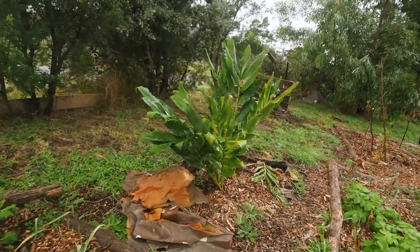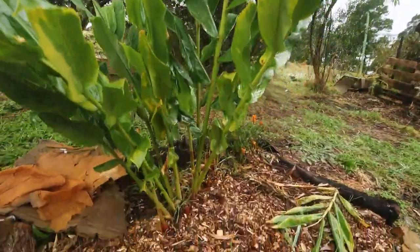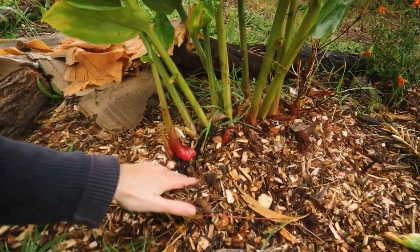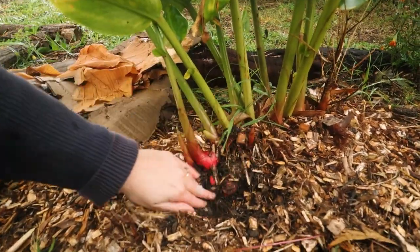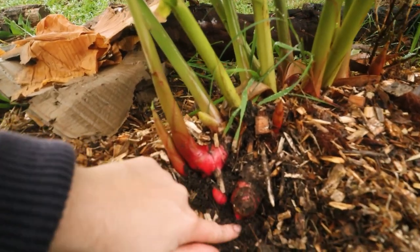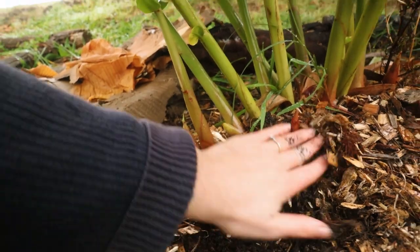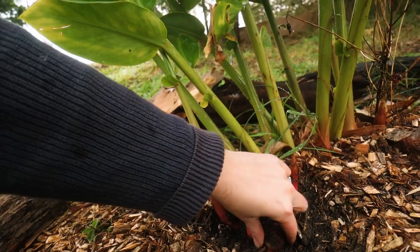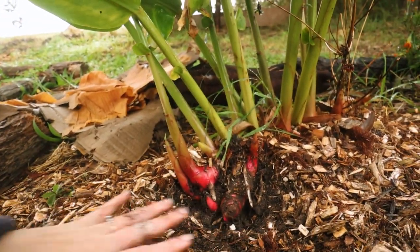This beautiful plant is a ginger. You can see the roots down here - although I haven't dug down to find any rhizomes yet, you can see them there. I like this plant too much to dig it out really, I'll be honest. But when we want it it's there - I'm sure I can just break that off and eat it.